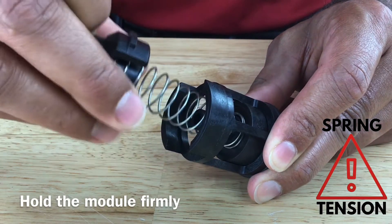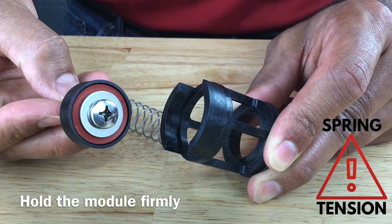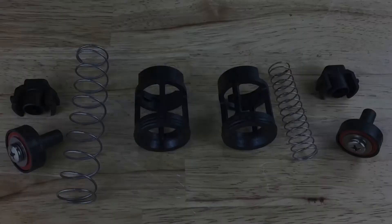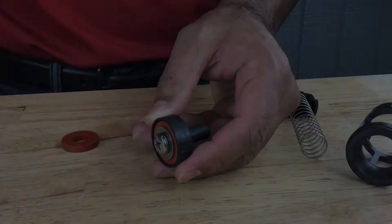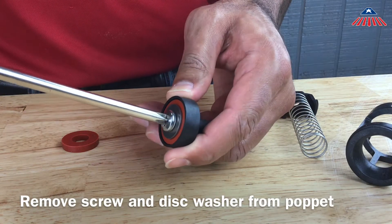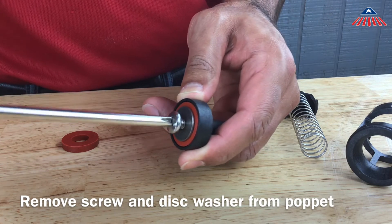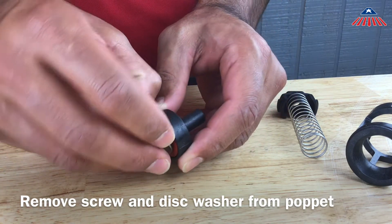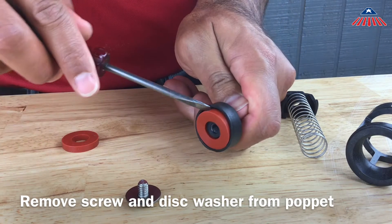To disassemble the check, hold the check cage while you push down on the spring retainer and rotate it 90 degrees. Be careful once you rotate the spring retainer, as the spring tension will be released. To replace the check rubbers, use your Phillips head screwdriver to remove the screw from the poppet, then remove the disc washer and check rubber disc. If the check disc is damaged or worn out, replace it with a new check disc and reinstall the disc washer and screw.